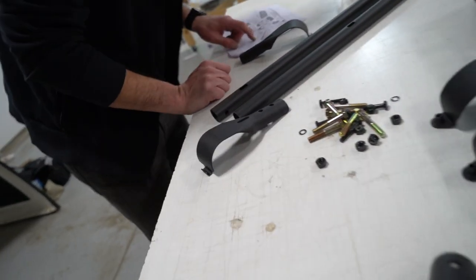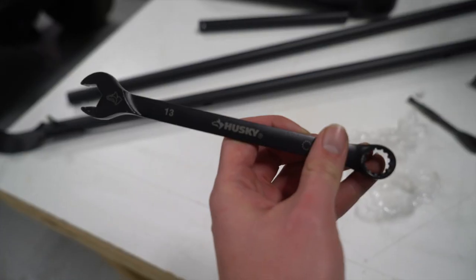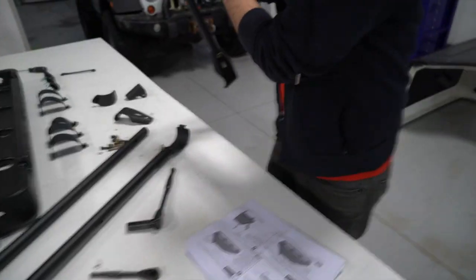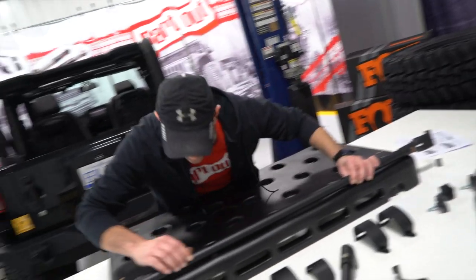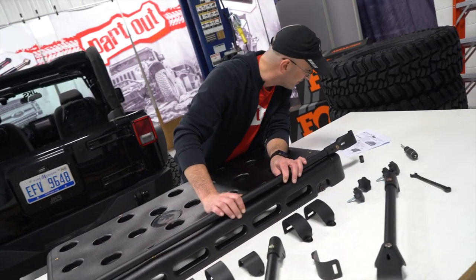You can see Derek in his natural habitat trying to understand instructions. There are pictures on these instructions, and the sheer confusion on this guy is just staggering.